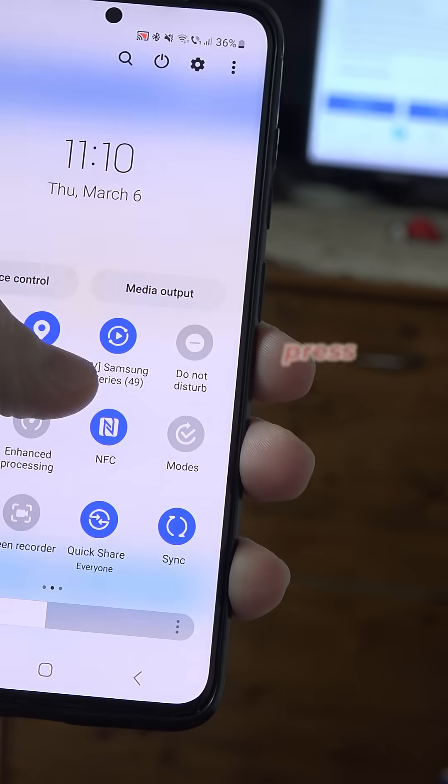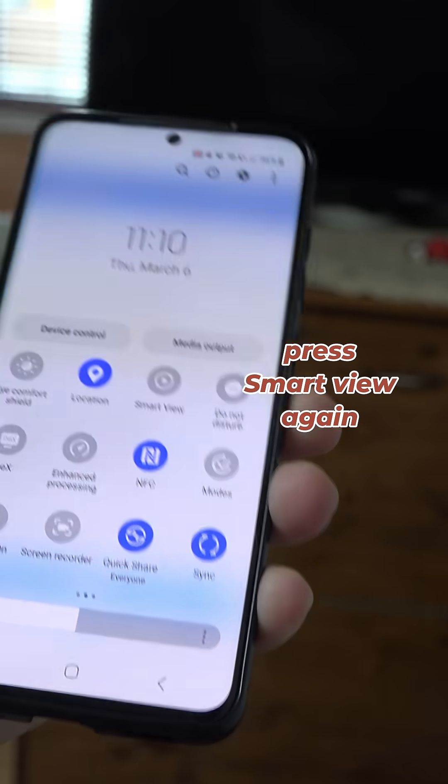When you want to disconnect, simply press again the Smart View button and it will disconnect.